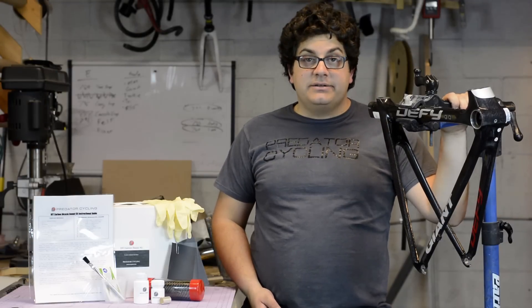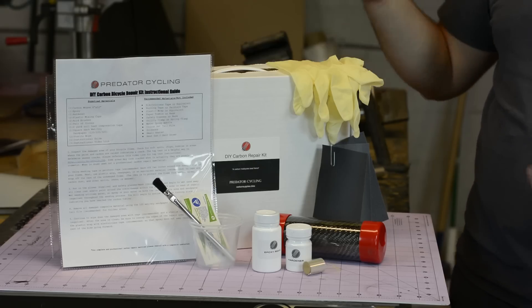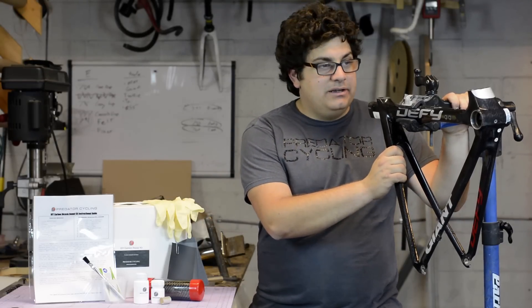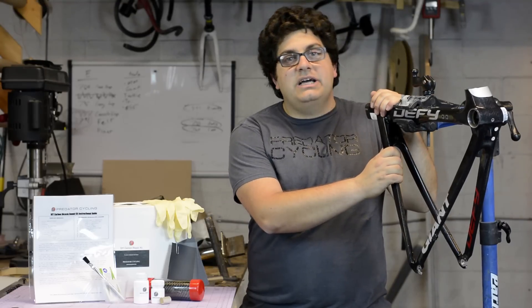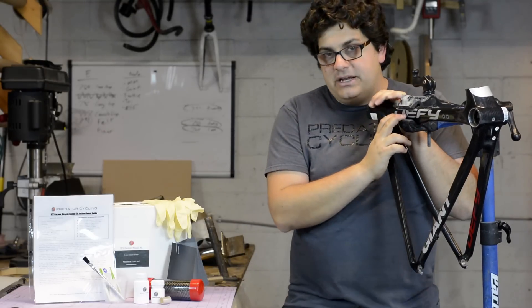Hi, this is Arm from Predator Cycling and today we're going to show you how to use our DIY Carbon Repair Kit to go ahead and fix this frame right here. As you can see, we're missing part of the frame. We use this frame to do a lot of our test repairs on so that we can test out new methods, and we're going to use it today to explain the process.